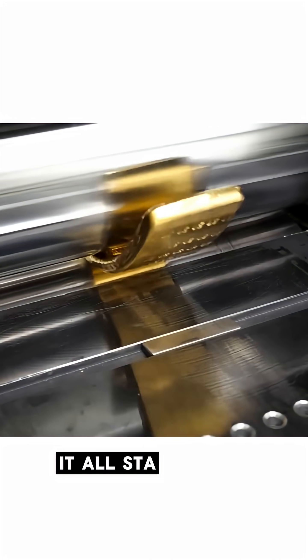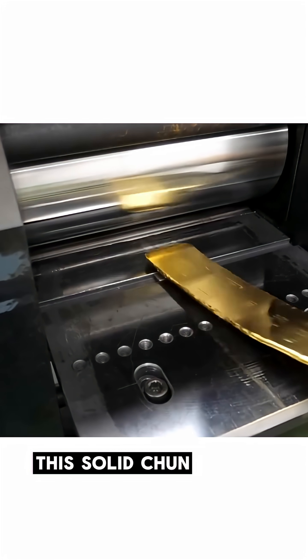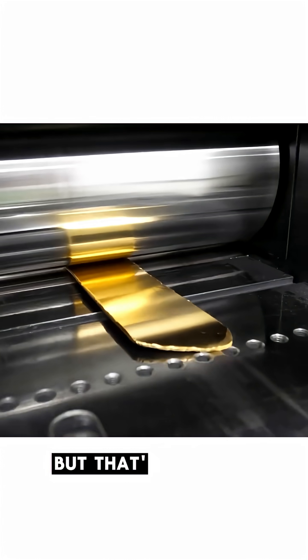Just how malleable is gold? It all starts with a humble gold bar. Place it under a press, and soon this solid chunk begins to flatten and stretch. But that's just the beginning.